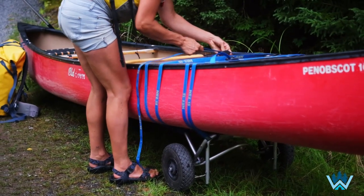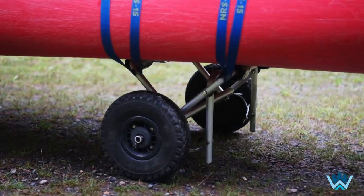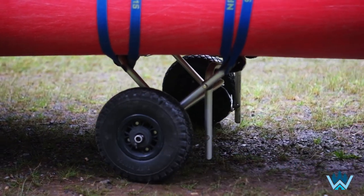Once that's done I'll repeat the same process on the other bar that the canoe rests on. Once I've pulled the straps nice and tight, I'll pick up the canoe and roll it a little bit to see if I need to make any adjustments.